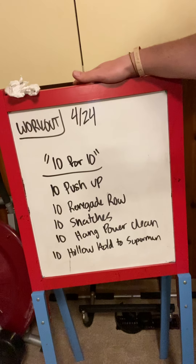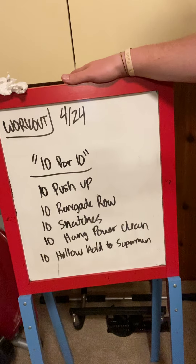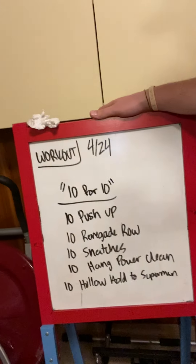Hey friends, Coach Jordan here, coming to you for Friday, 4-24. Yep, just double-checked the date — 4-24.